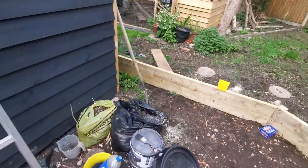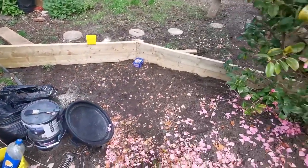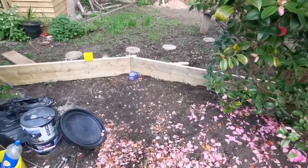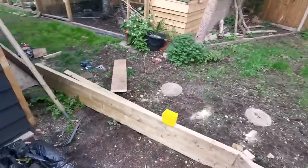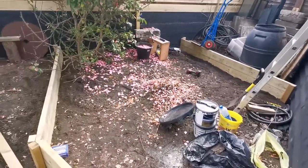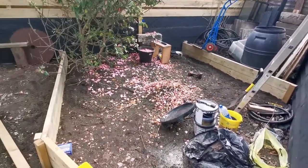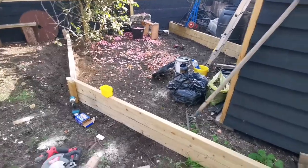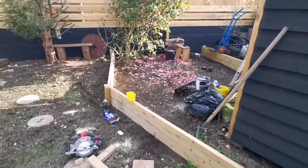So in the next video I will build a new ramp, we will clear all of this, and we'll make it a little bit more like a little piece of southern France. That'll be the next video. Thanks for watching guys, and don't forget to like and subscribe.